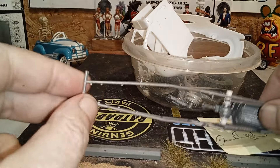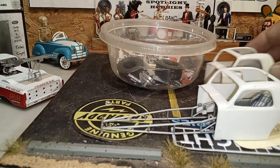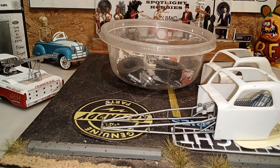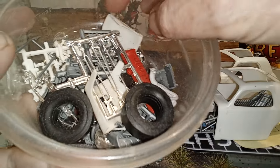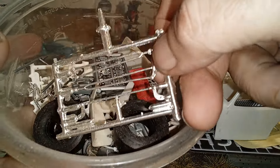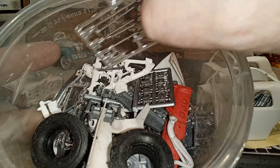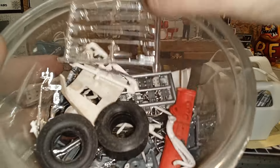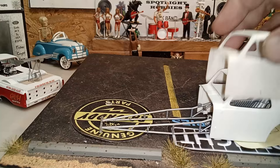I've got two Fiat bodies because I'm going to chop the top way down and it'll take two of them. I've got some slicks, some radius rods, tie rods, all kinds of flip digits and doodads — and there's an old-timey motor going in it. I don't remember what it is, but we'll find out when I build it.